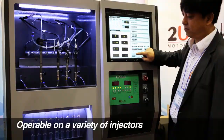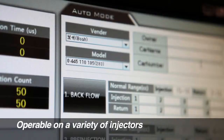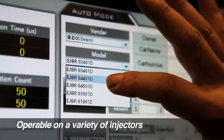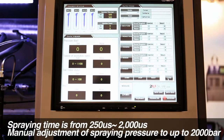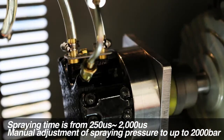It can carry out four simultaneous injector tests and can also operate Bosch, Delphi, Denso, and Siemens type injectors. The MT400 is equipped with basic test conditions, so users can conveniently use auto mode one-touch settings.